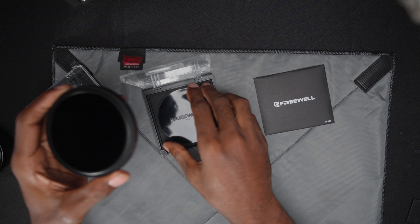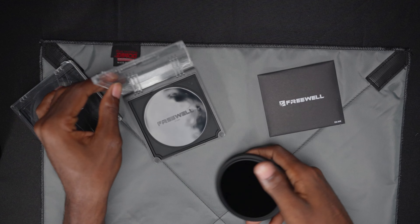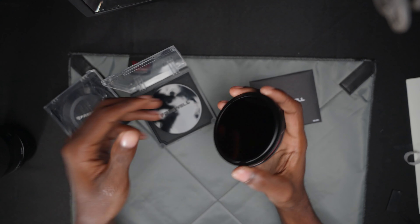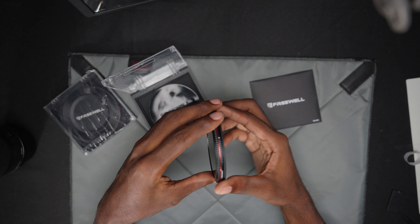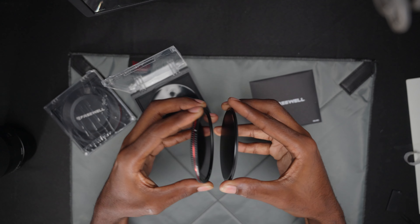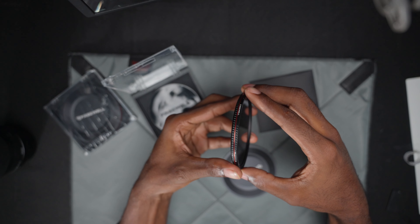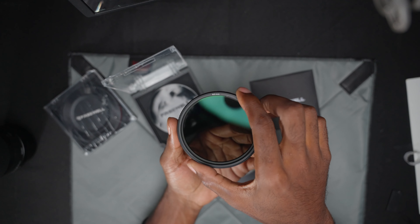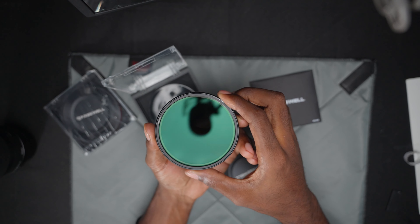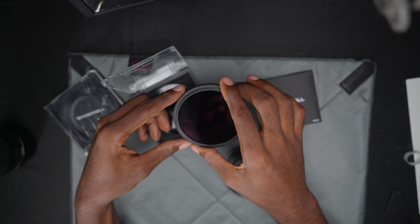Look at that coating on there — I don't think this comes out of the case either, so it just sits in there. I like this packaging; this packaging is beautiful. We got the ND filter here and I kind of don't like that the back is exposed right off the rip. The front cap is magnetic — yes, there we go. These are 82 millimeter filters, and this is the two-stop all the way to five-stop.